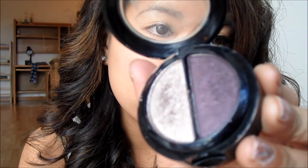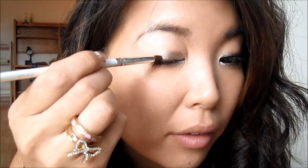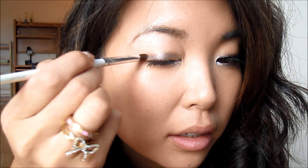Now I'm going in with the other half — the darker plum-brown shade — still using the same E.L.F. Crease Blending Brush. I'm picking up that color and applying it to the outer half of my eye, using a windshield-wiper motion back and forth.